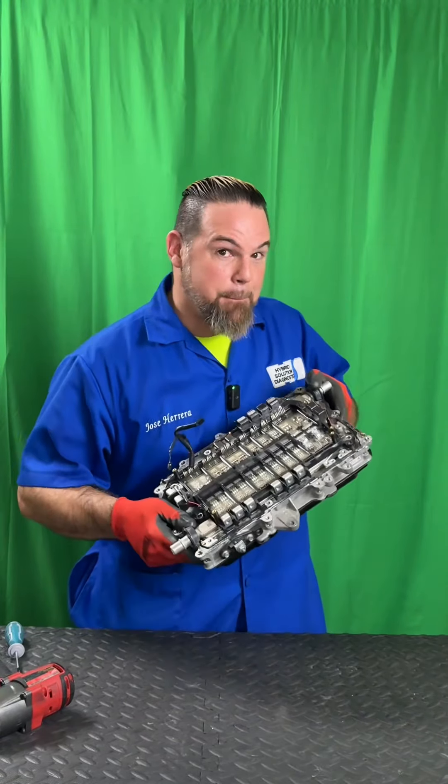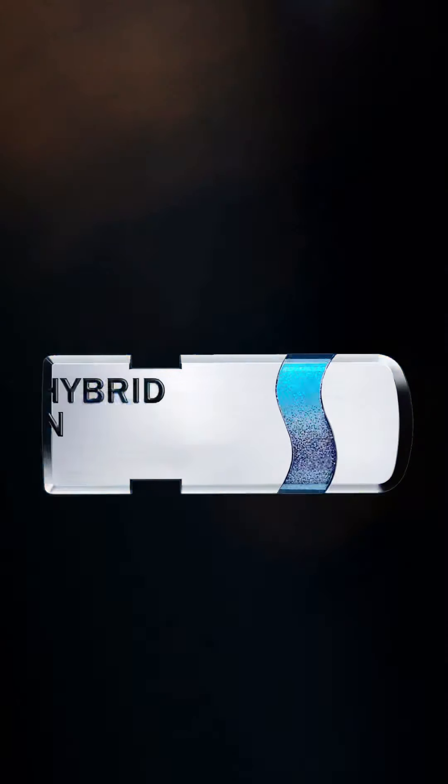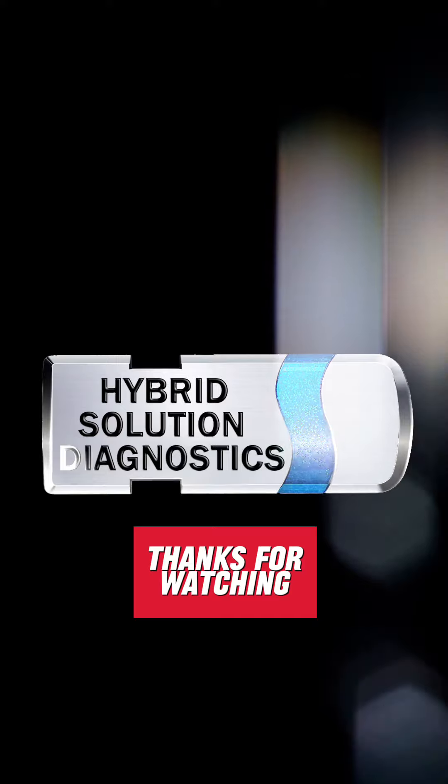I really hope you enjoyed this video and masterclass. These topics and more are part of our hybrid electric vehicle training program. Thank you so much for watching — if you want to learn more, stick around for more tips.